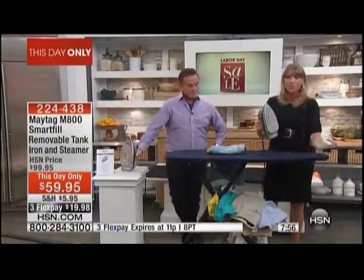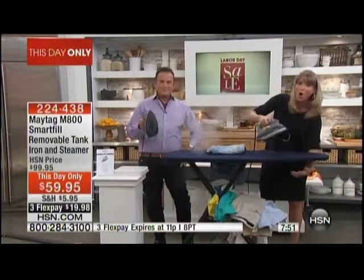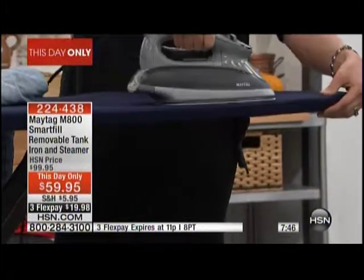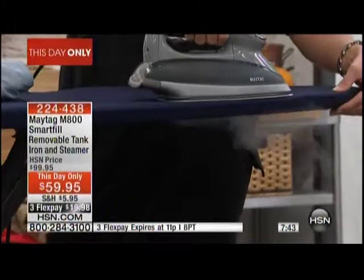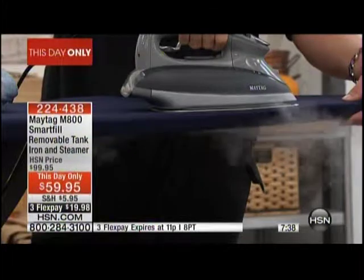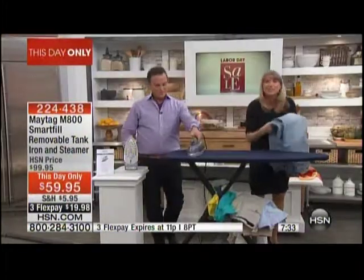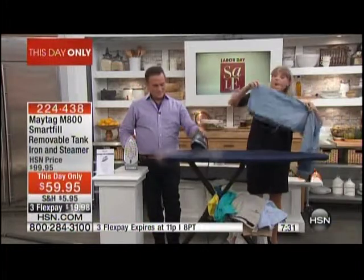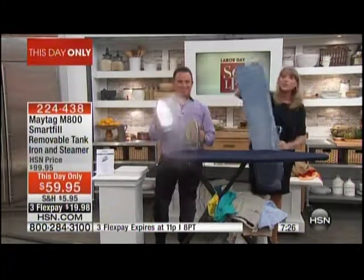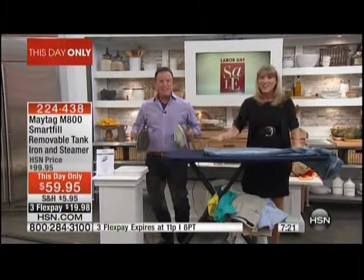The steam is so powerful — I want you to look right down here where my fingers are. I'm going to burst the steam all the way through. I bought the thickest ironing board I could find — a good inch and a half — and watch as I burst the steam all the way underneath. Can you see how much power that generates? Most steam irons do not generate that kind of steam. Maytag has scientists — wrinkle scientists — who studied wrinkles and determined that you don't need a heavy iron, just the perfect amount of steam.